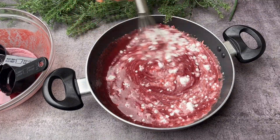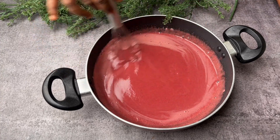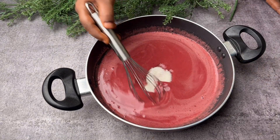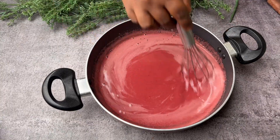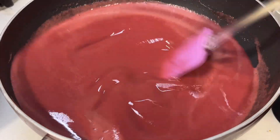Now you need to stir it properly without any lumps in the grape juice. After you have mixed it nicely, it's time to add sugar. You can adjust the sugar or sweetness according to your taste, because some grapes are very sweet and some are a little bit tangy. Completely melt the sugar.